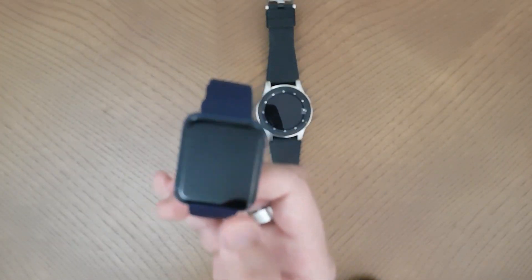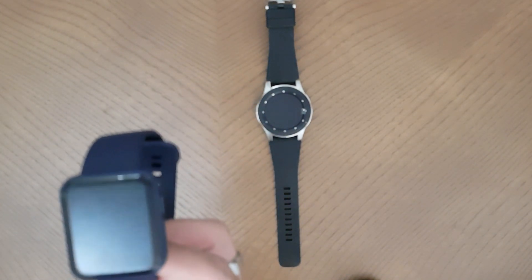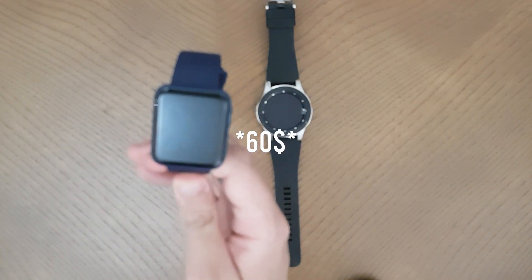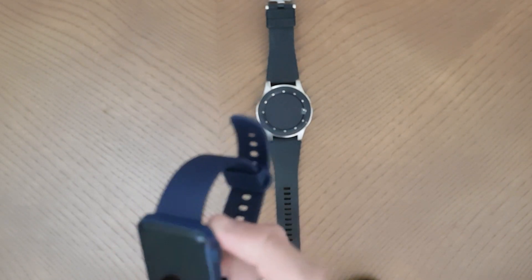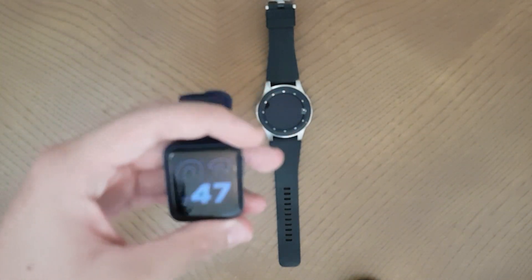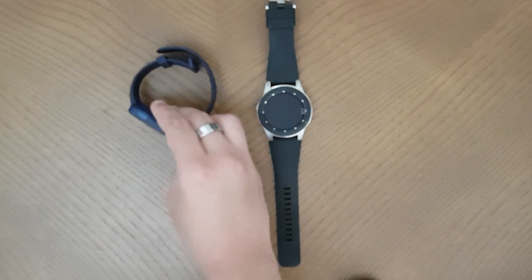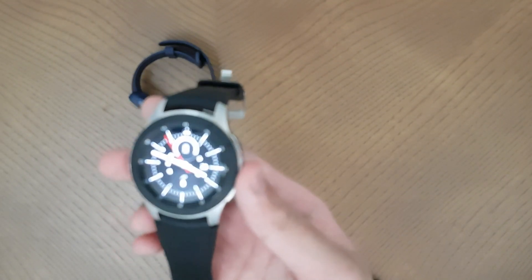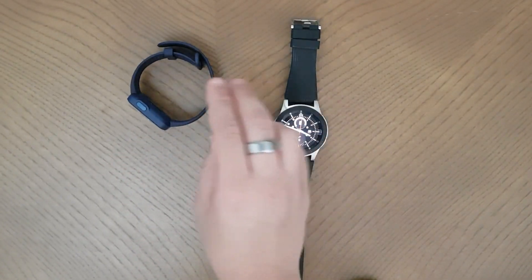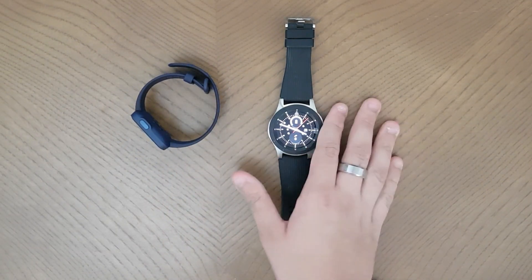If you're just getting a smartwatch for fun, as a birthday gift, or mainly as a fitness tracker, the Mi Watch is ideal. The Mi Band 5 is around $20-$25, so spending a bit more to get the Mi Watch Lite at $30 is really worth it. You get extra features like call notifications and a precise heart rate sensor. Personally, I use the Mi Watch daily and the Samsung Galaxy Watch for going out to malls or restaurants because of its premium looks.